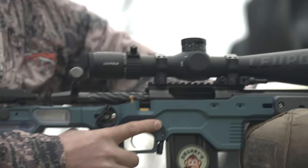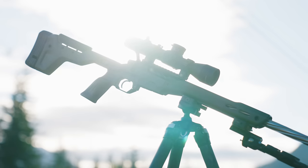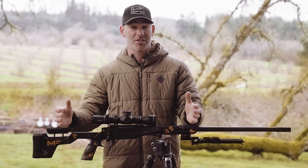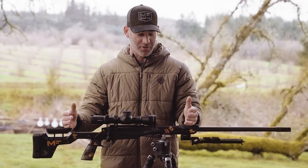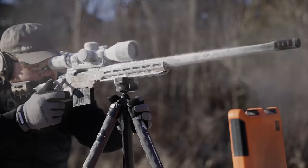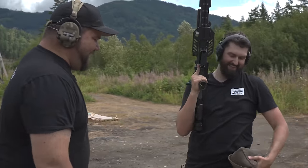I'm John Pinch, shooter for MDT, competitive shooter, but also do a lot of hunting. I'm talking about the Hunt 26. I'm just going to go over a couple features that I really enjoy in regards to this versus the traditional stock and then some of the benefits over even other chassis. We are MDT. We design, test, and create precision rifle chassis and accessories to help you shoot better.